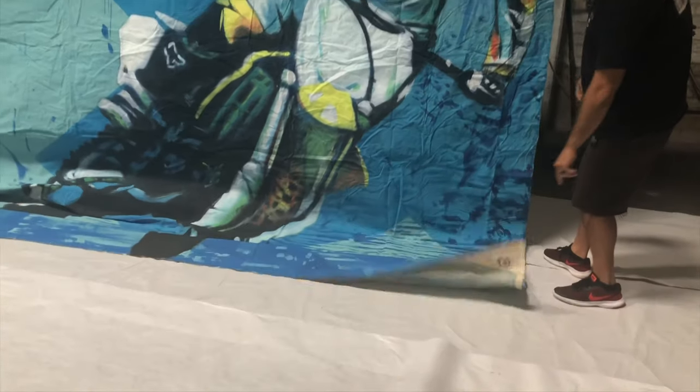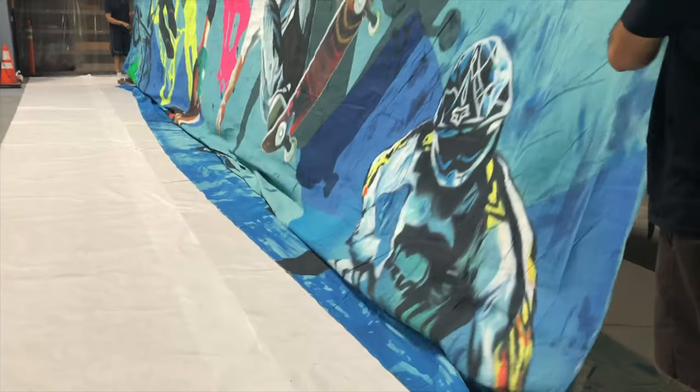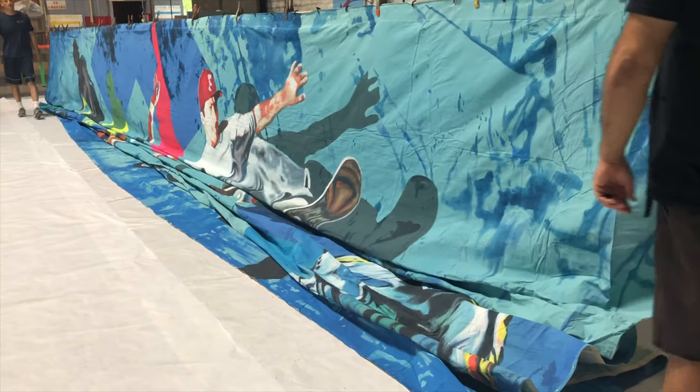To bring down the backdrop, begin by taking a corner of the backdrop and slowly bringing the drop down to the floor, face up. This will keep the face of the backdrop from touching the floor and make it easier to collect the drop when you're ready to fold it back up.